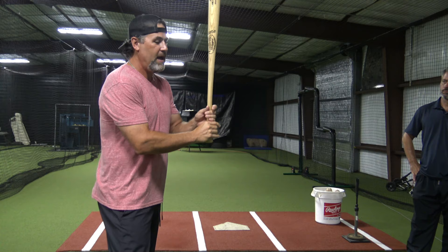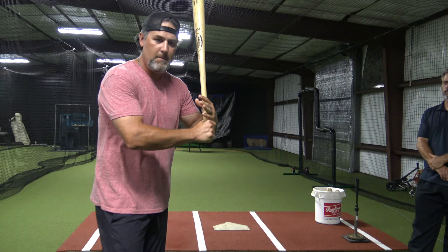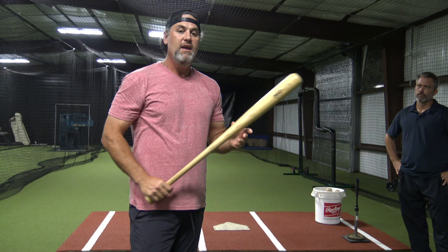With the bat in my fingers, I have a little bit more control over where that barrel is going. The key to being a good, consistent hitter is I've got to know where this barrel is at all times. If I have the bat back in my palm I'm just guessing, whereas if I have it in my fingers I've got a lot more control and I can manipulate the barrel if I need to mid-swing.